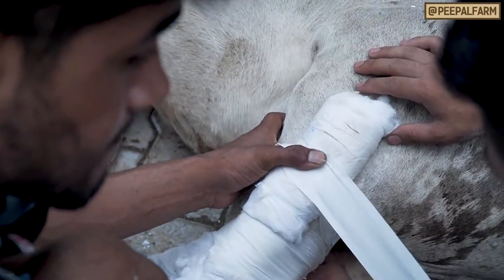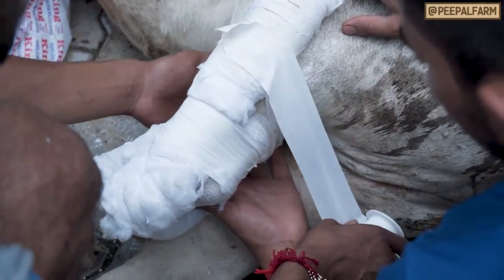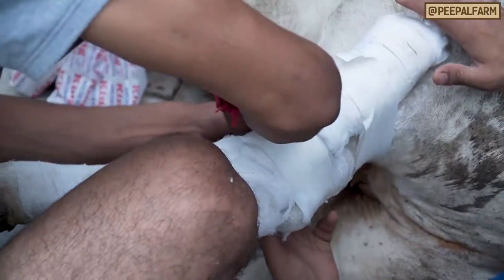Step 5: Wrap the splints in tape to hold them in place. The tape should be set in place snugly, but not pulled taut.